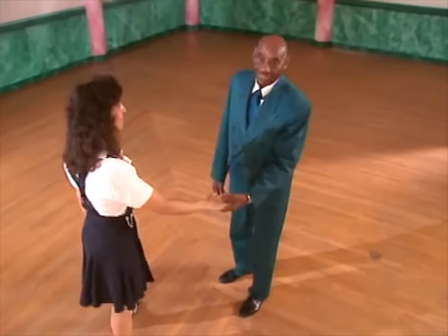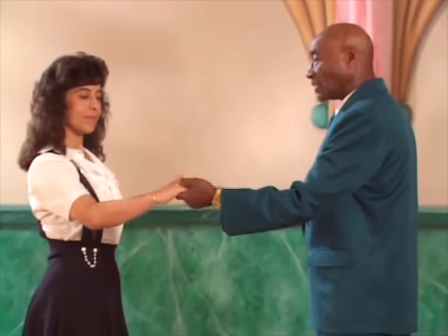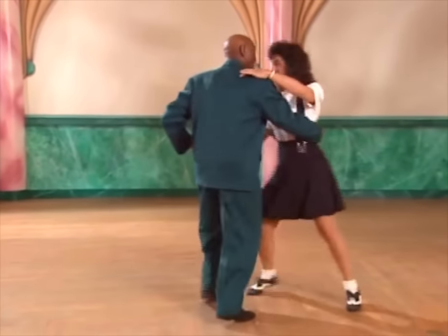Now that you have seen Erin's part and you have seen my part, we're going to show you how we do this together. But first you must remember that your partner's right hand is resting in your left hand. This is the way that you will start the dance, a partner dance. So what we're going to do now is do the one, two, three, and four together. And a one, two, three, and four.